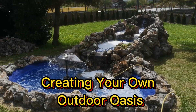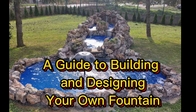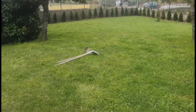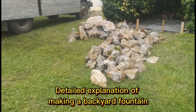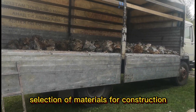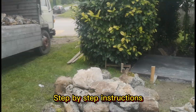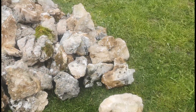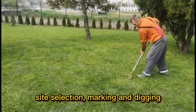Creating your own outdoor oasis — a guide to building and designing your own fountain. This is a detailed explanation of making a backyard fountain, covering selection of materials for construction, step-by-step instructions, site selection, marking and digging.